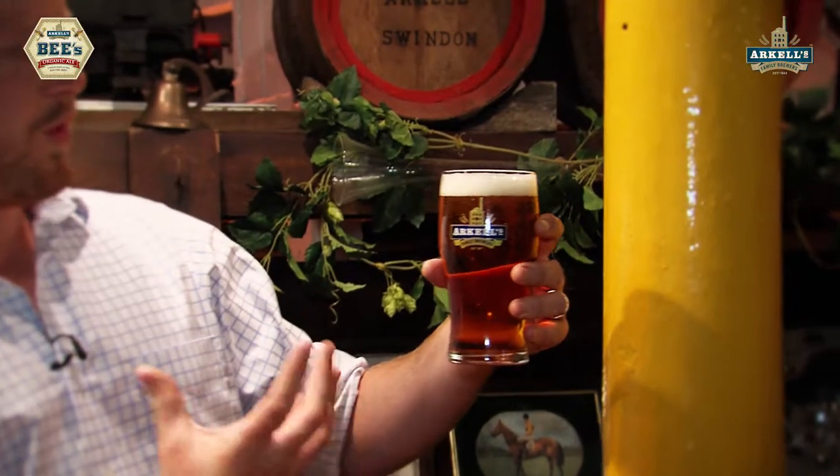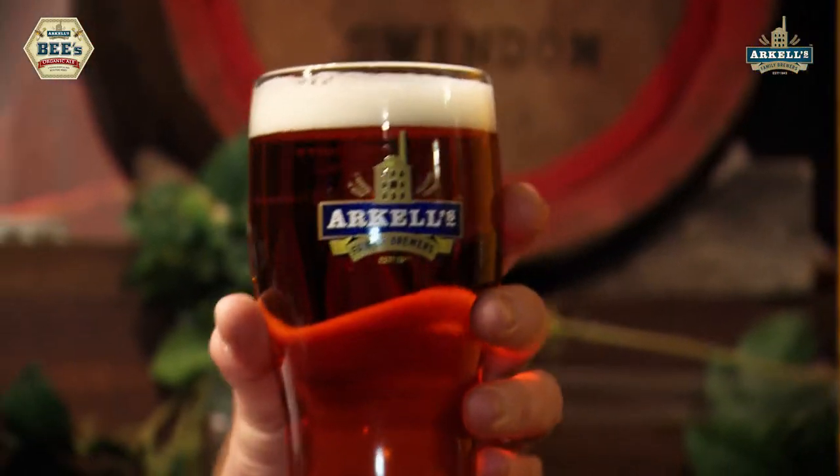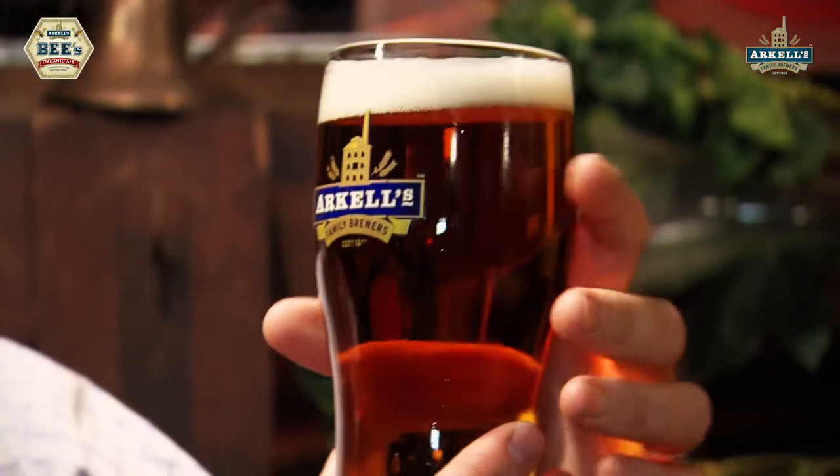Lovely foamy white creamy head, absolutely perfect for bottled beer. A little bit of fizz because it's got some CO2 in it, and that's also what bottled beer tends to have.